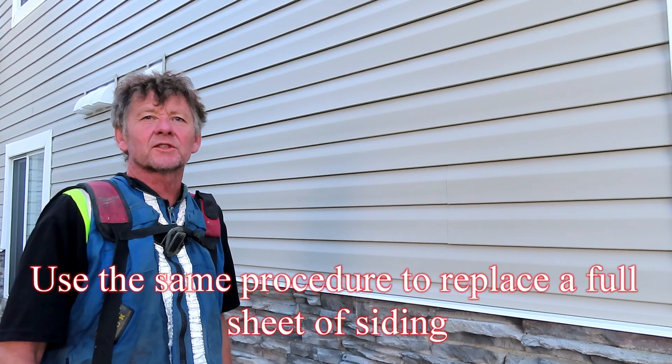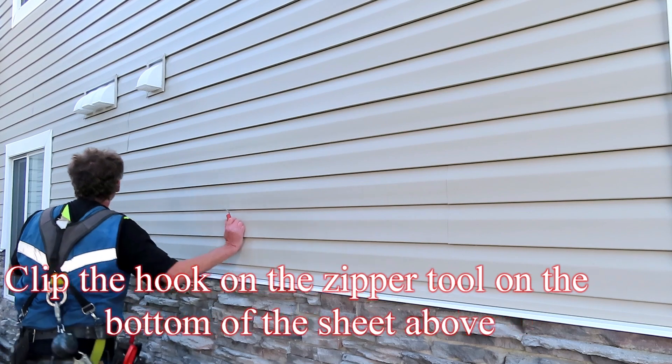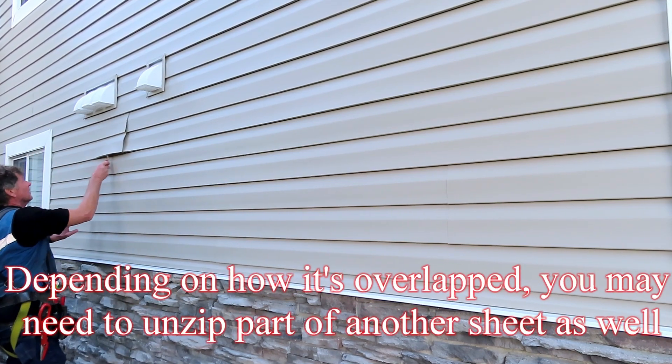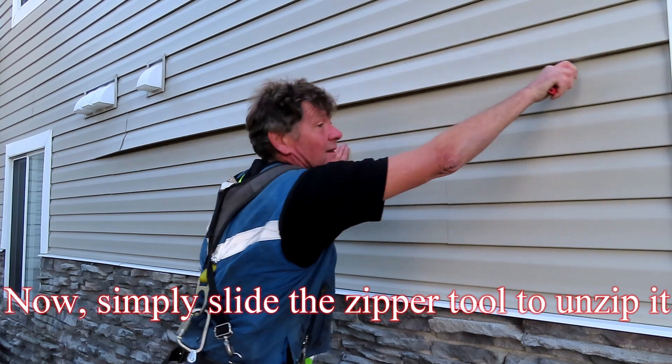Use the same procedure to replace a full sheet of siding. Clip the hook on the zipper tool on the bottom of the sheet above, then pull out the end and slide the zipper tool behind it. Depending on how it's overlapped, you may need to unzip part of another sheet as well. Simply slide the zipper tool to unzip it.